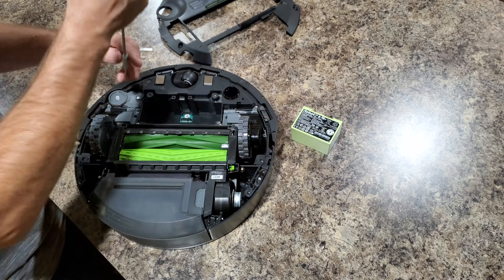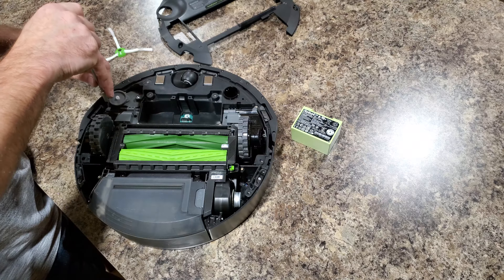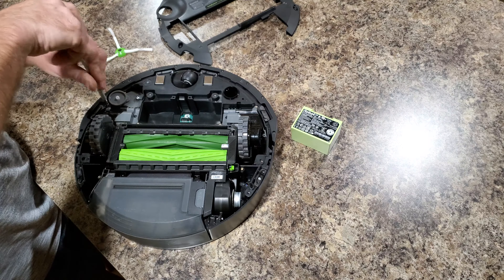Remove the battery. To remove the wheels, all you gotta do is unscrew — there are two screws holding each wheel.